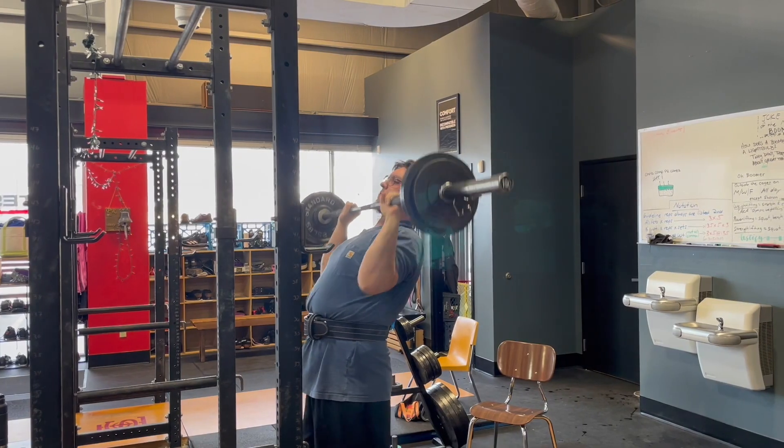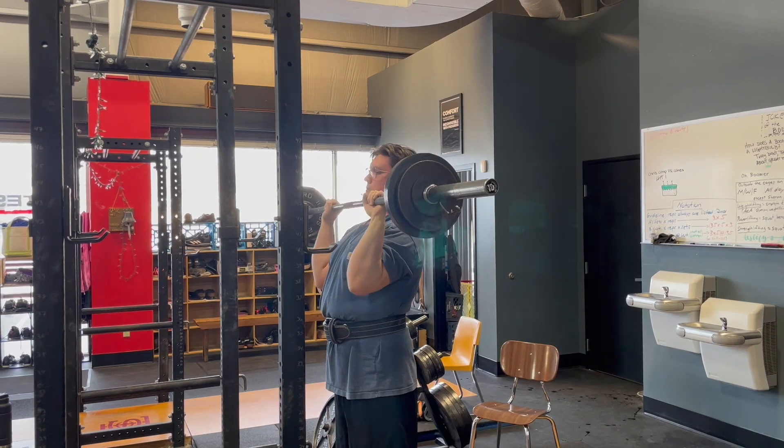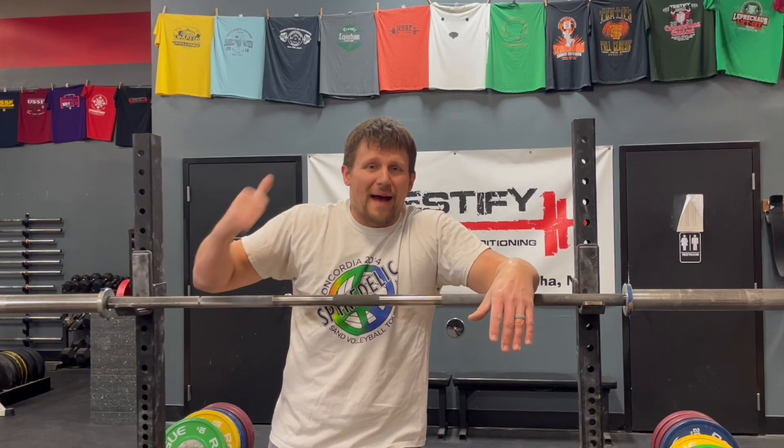Solution number two: if aiming for your nose doesn't work, simply tell yourself to press it backwards, throw it back, or launch it back. Yes, is it a little bit of an over-cue? Sure, but remember, you're trying to solve a problem. An over-cue can sometimes be very useful in that regard. So tell yourself to press it back right away.